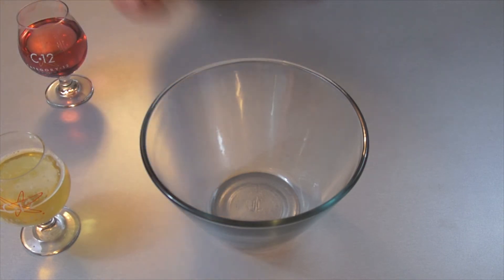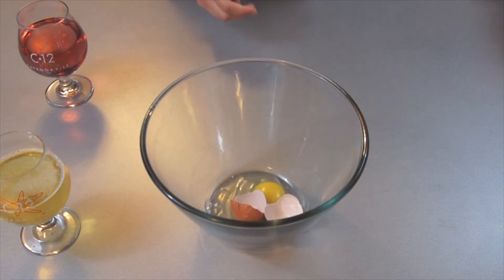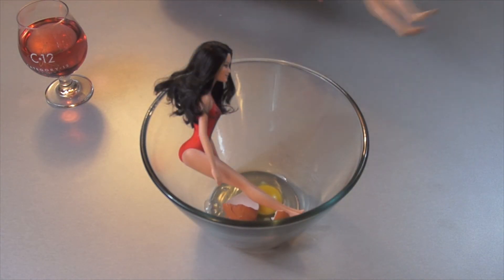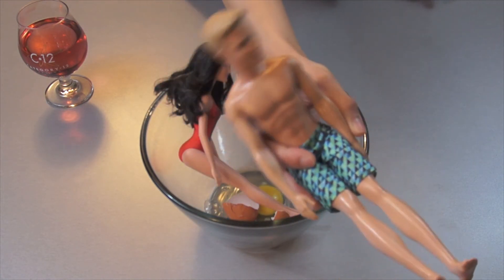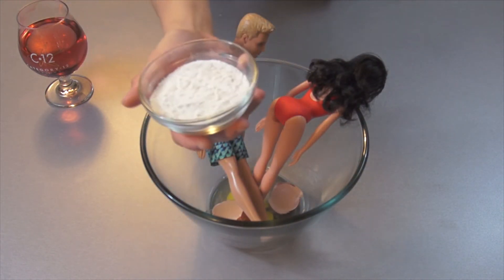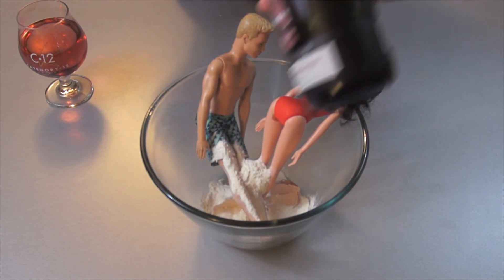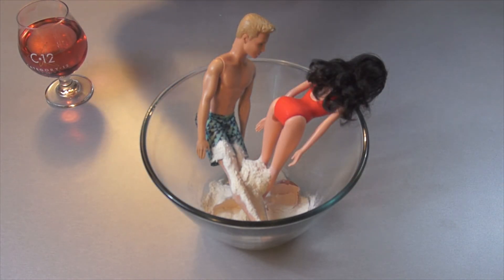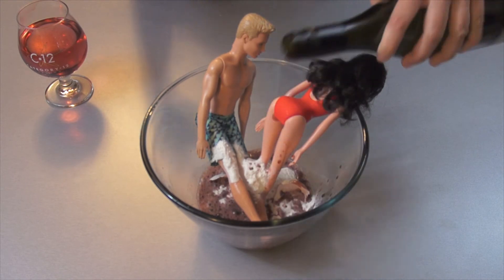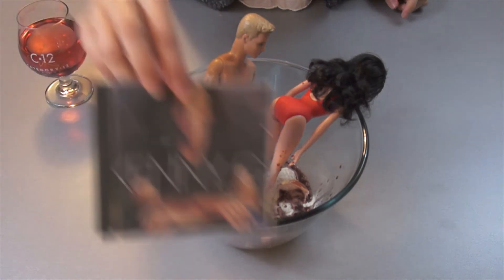So first, you'll need one egg, one Barbie, one Ken, one cup of flour, a bottle of wine, and lastly, some Kenny G.